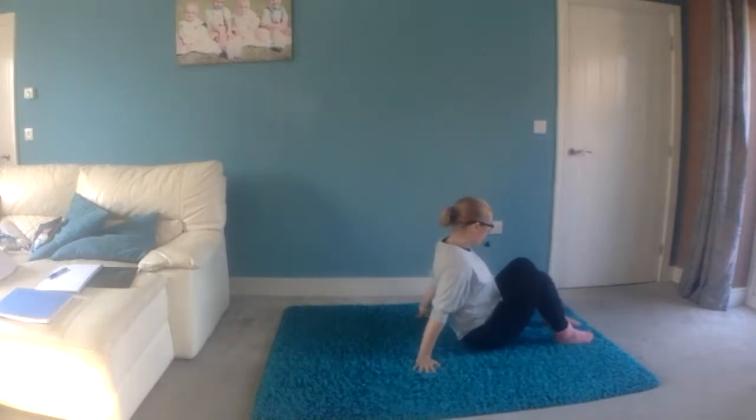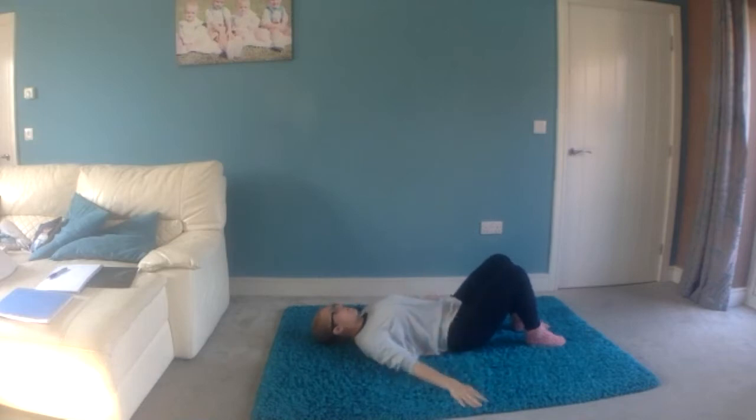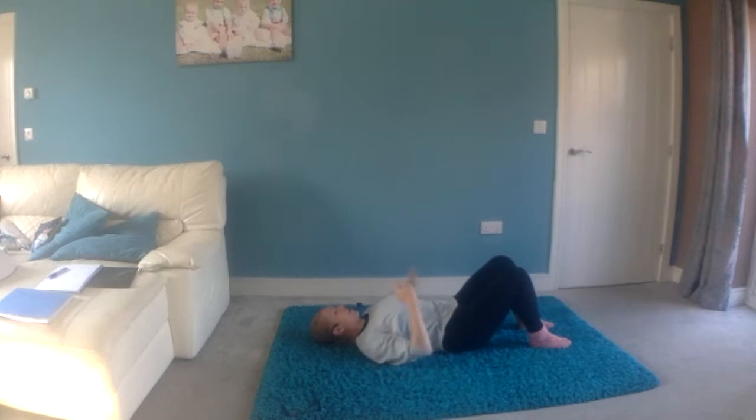We're going to lie on our backs with knees and feet hip width apart, everything parallel. Allow the arms to just rest down — not up to the side, not above the head — just rest down in a V shape. Start to focus on how your back is naturally. You're not going to force it into the floor or lift it up; just allow yourself to lay there and drop those shoulders down towards the fingertips.